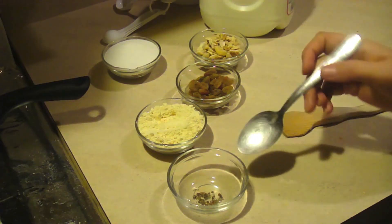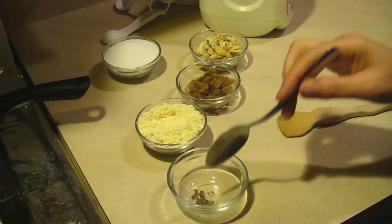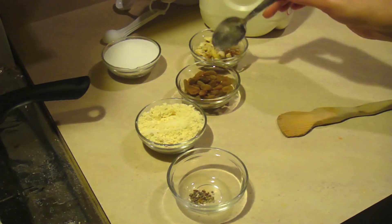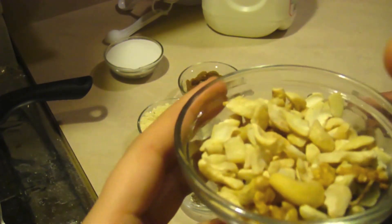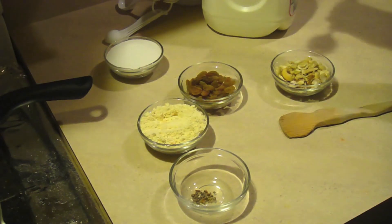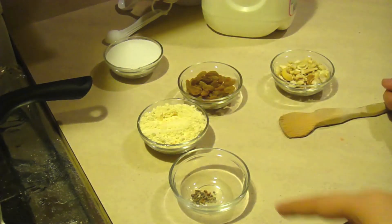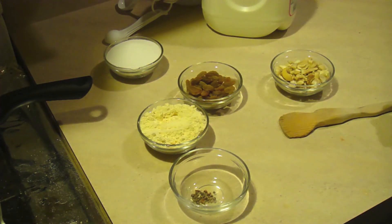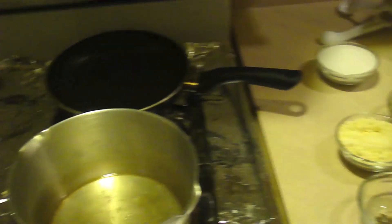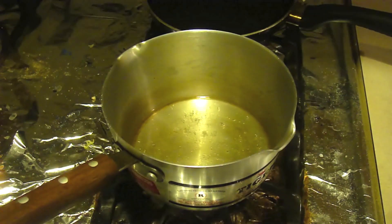Here are the ingredients: green cardamom, almonds, about three to four cups of besan, one third cup of raisins, mixed nuts including cashews, peanuts, and walnuts, sugar, and milk. I know the sugar seems like a lot, but we're not going to put the whole thing in — it depends on your taste. There will be a lot of sugar and fat, but hey, it's totally worth it because it's delicious. We also have half a cup of oil already on the stove.